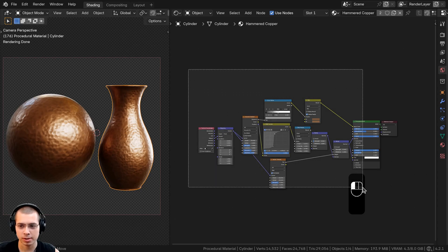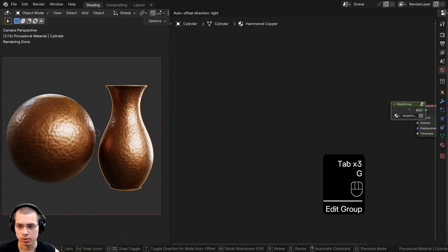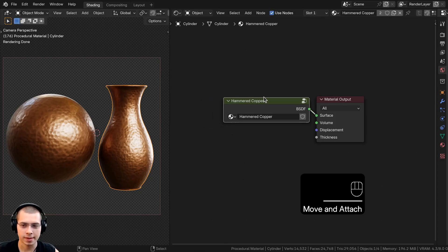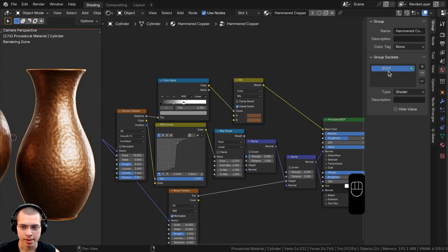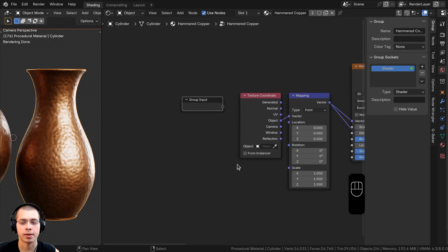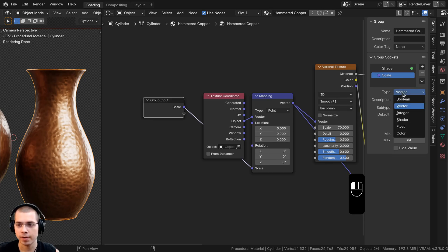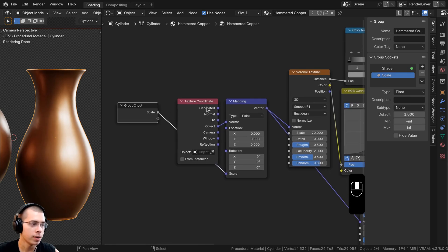Now join everything into a custom node group: box-select all nodes and press Ctrl+G. Press Tab to enter/exit the group. Drag the group to resize it, then copy-paste the name Hammered Copper into the node group. Inside the group, open the N panel, go to the Group tab, and rename the output socket to Shader. For the scale input, connect the Mapping scale to the Group Input, then change its type from Vector to Float so it's a single value with a default of 1.